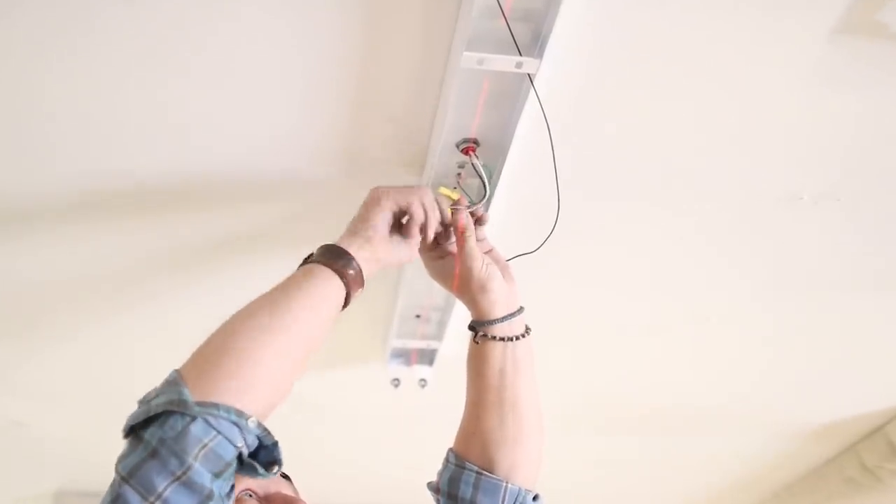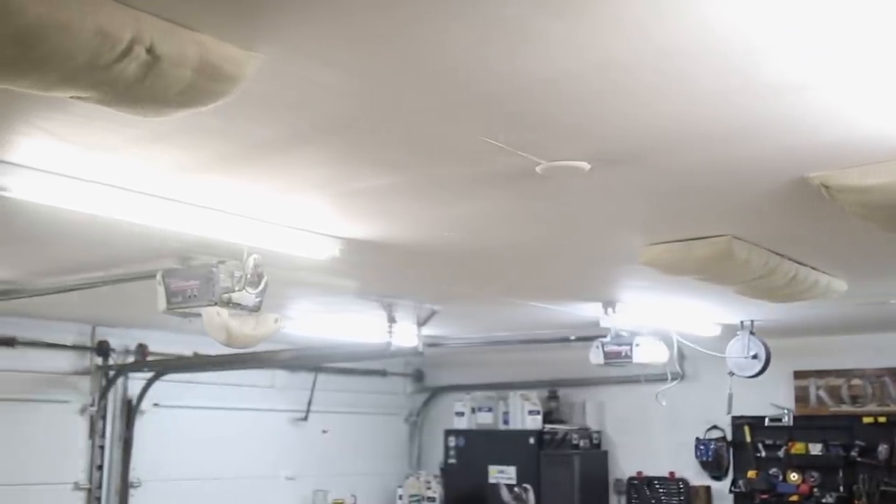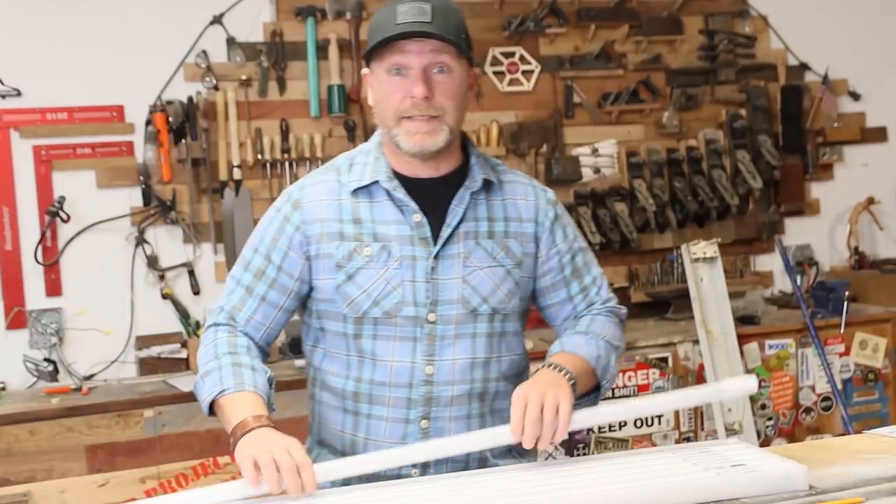That way if you're converting or adding new light fixtures, we will cover it all and you can throw those old strobing fluorescents away and step into the age of LED. Alright guys, here we go.